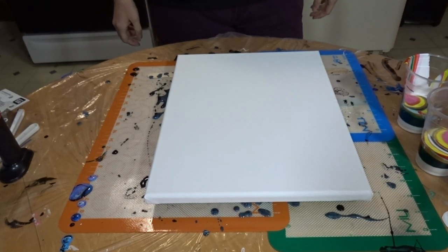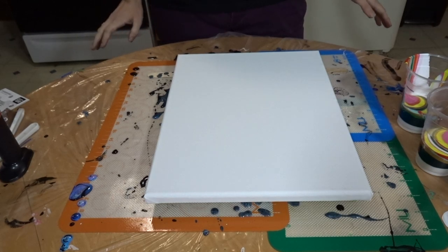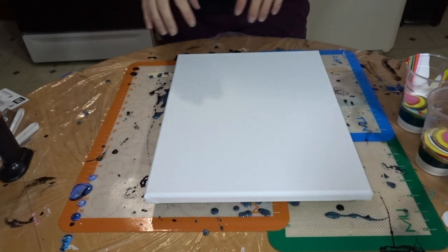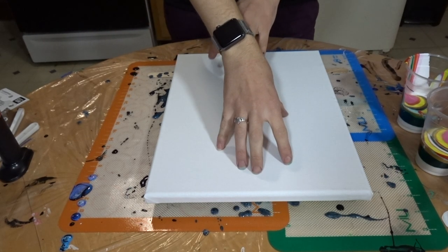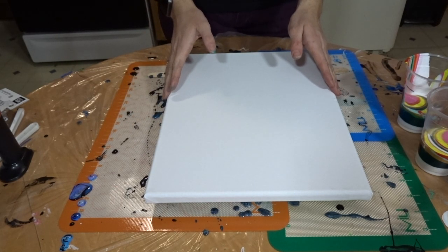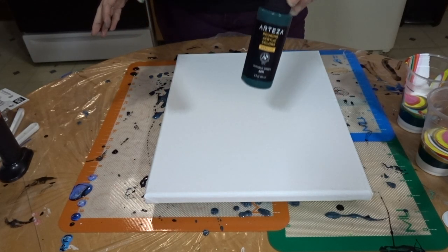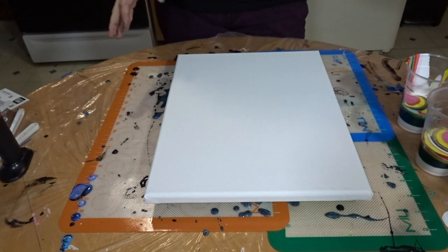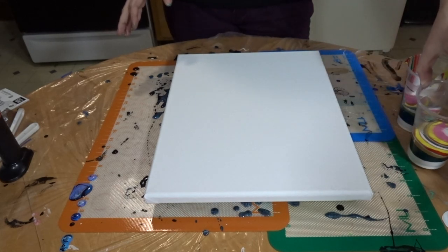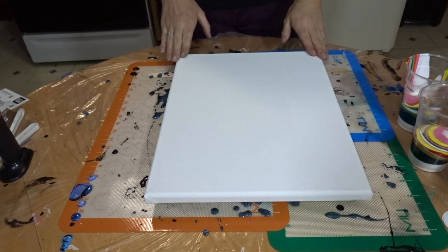Hello, Becca here. Today I am going to try something I haven't done before. I'm going to try a double ring pour with a ring up here and a ring down here. This is an 11 by 14 canvas. I am using the Arteza pouring acrylic colors and I do have the cups already poured out. So let's just see how this turns out.